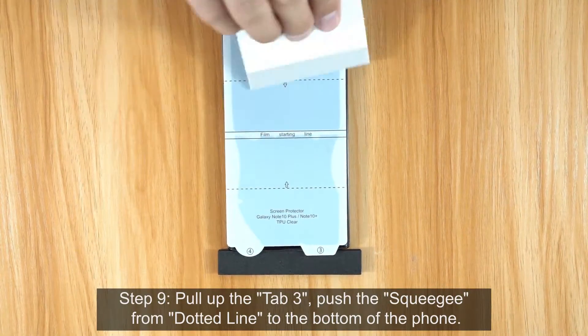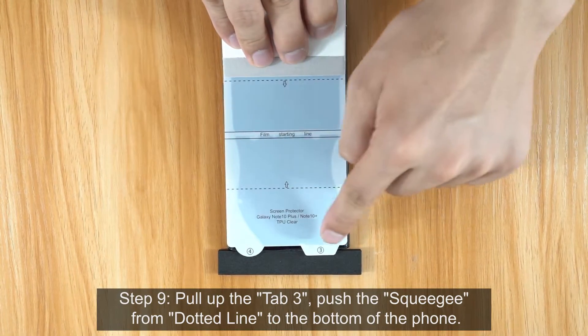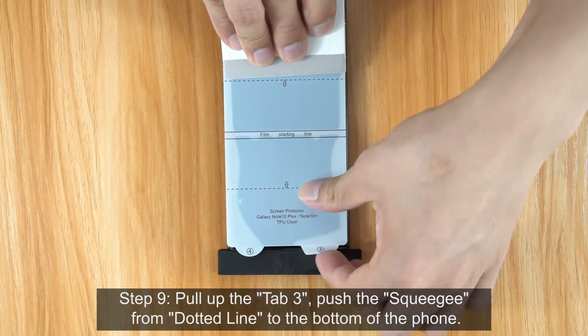Step 9. Pull up the Tab 3. Push the Squeegee from the Dotted Line to the Bottom of the Phone.